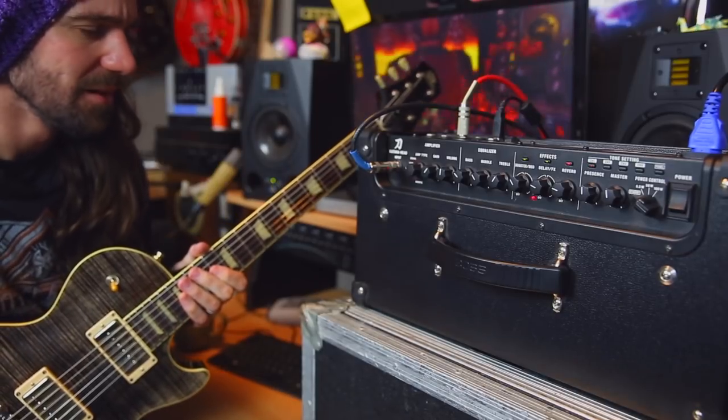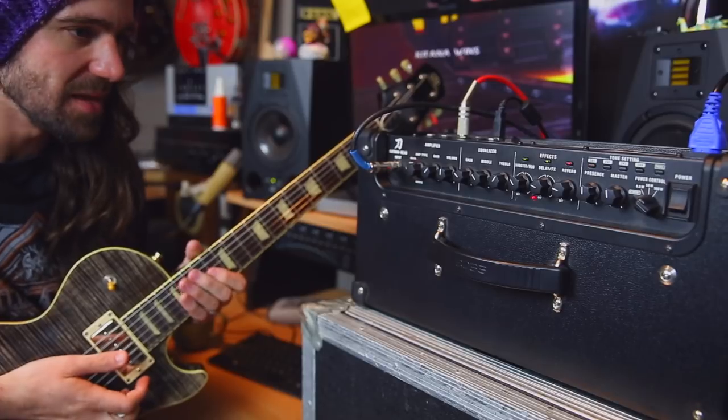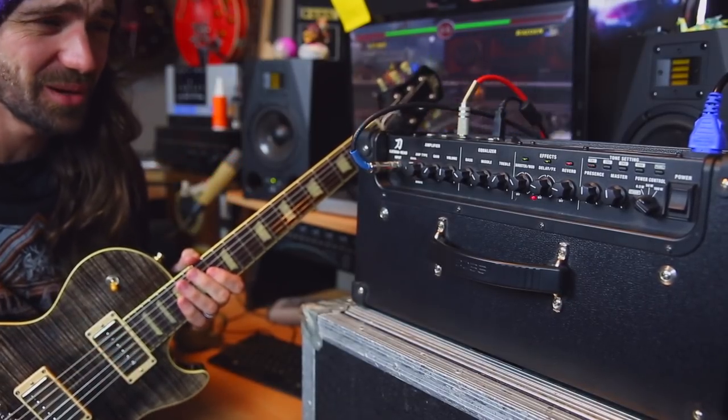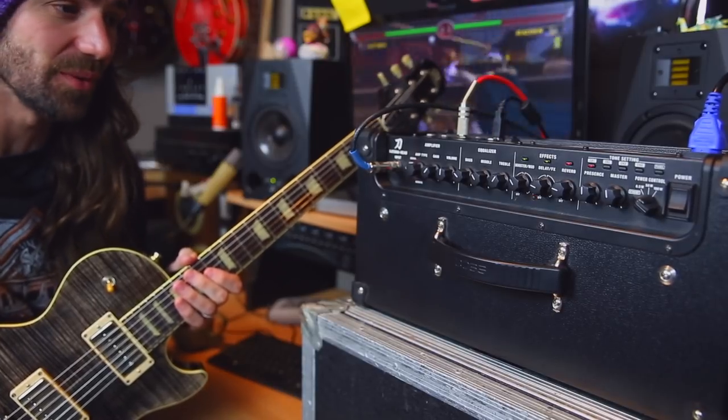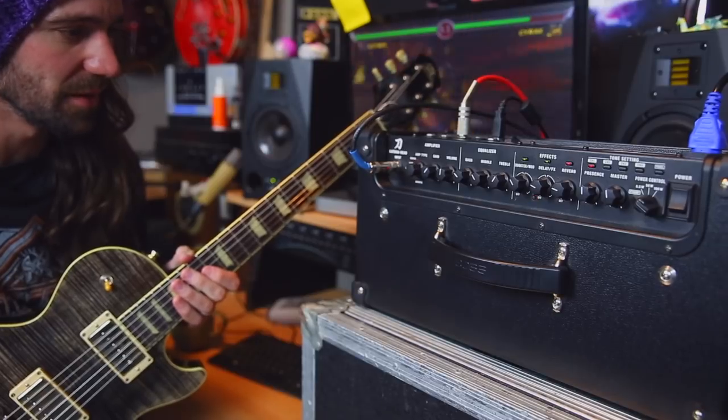That is a pretty cool, kind of Fendery sound, I would say. It doesn't feel to me like a tube amp — it still feels like a solid state amp — but it is a really sweetly voiced solid state amp. With a booster on there, I imagine this would be a pretty good platform for pedals and things like that.